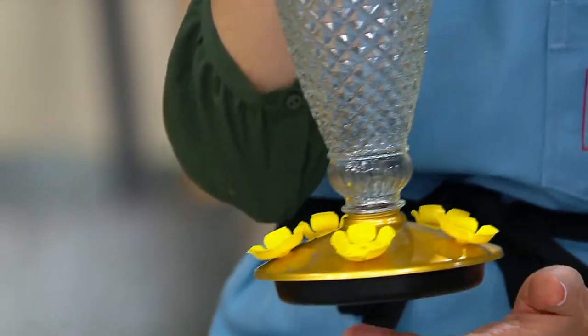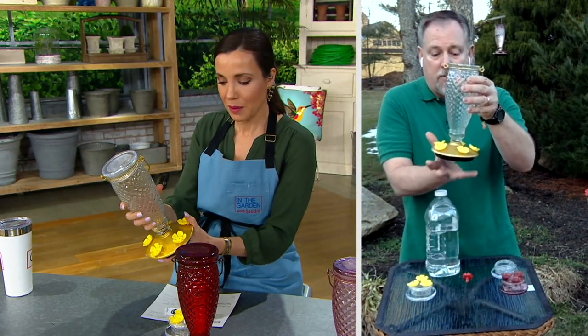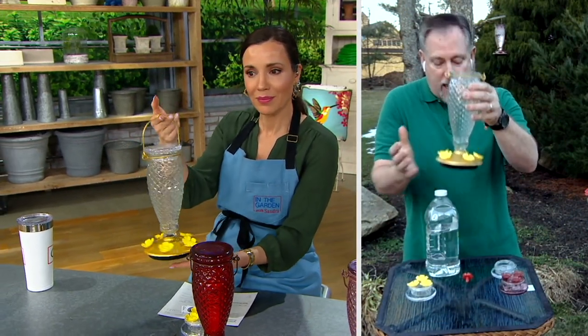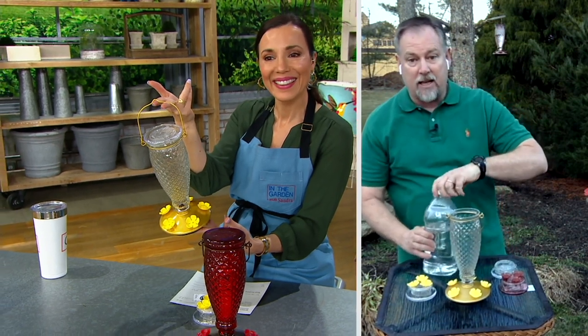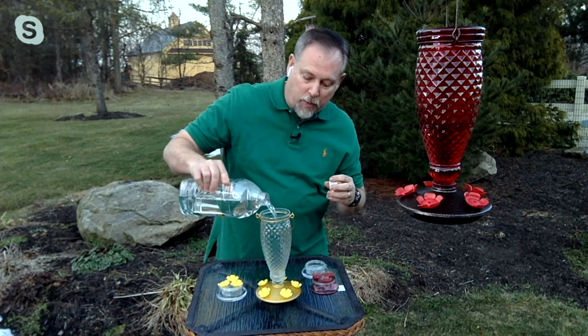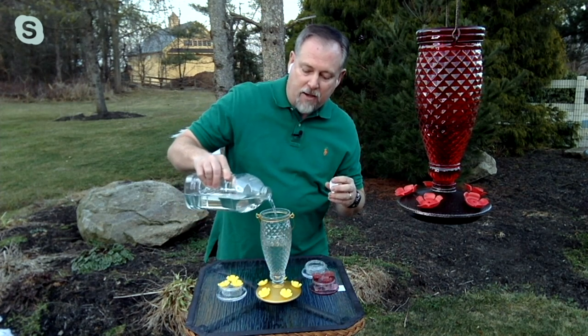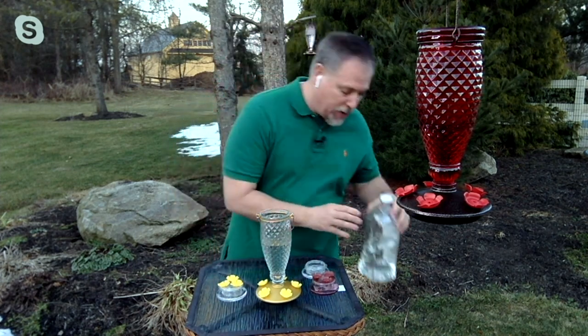When you get it at home, just twist it on and make sure the bottom is on nice and tight. Take your favorite nectar — this is Perky Pet nectar — and all you simply do is pour it in. Put in as much as you want and check it every now and then, because you'll really start to see it go down. When those hummingbirds get thirsty, they'll come back time after time.